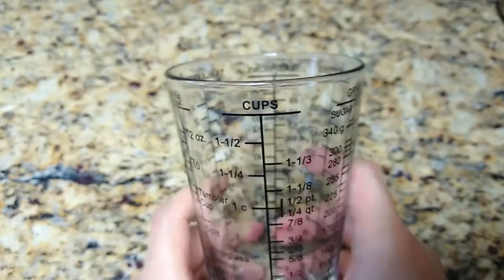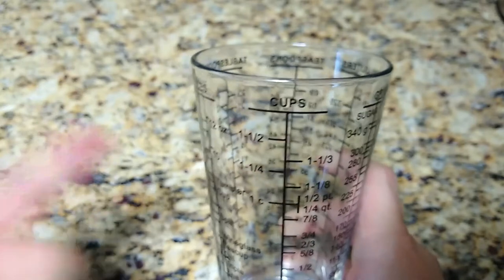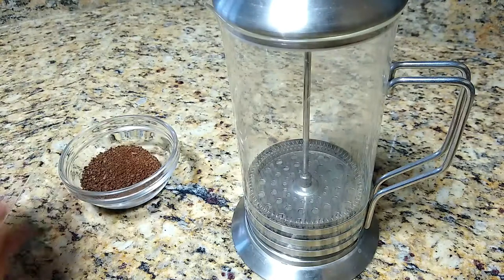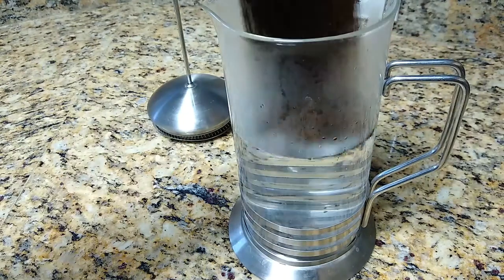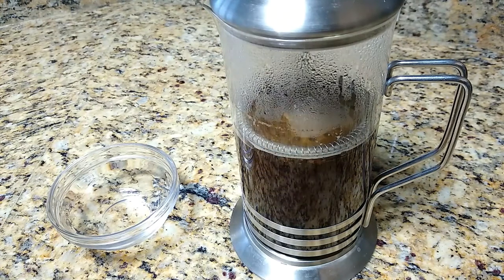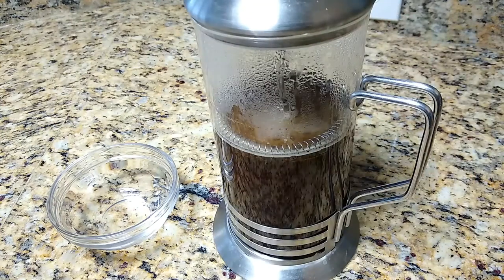Next we need to steep these beans with 2 cups of boiling water. I've got my water already boiling over there — it's time to steep. We'll use our handy dandy French press, just get it out of your cupboard and we're ready to go. Do that for 5 minutes, or longer if you want a stronger flavor. And through the magic of editing, here we are 5 minutes later. This is looking pretty amazing — it's nicely infused. Let's pour.